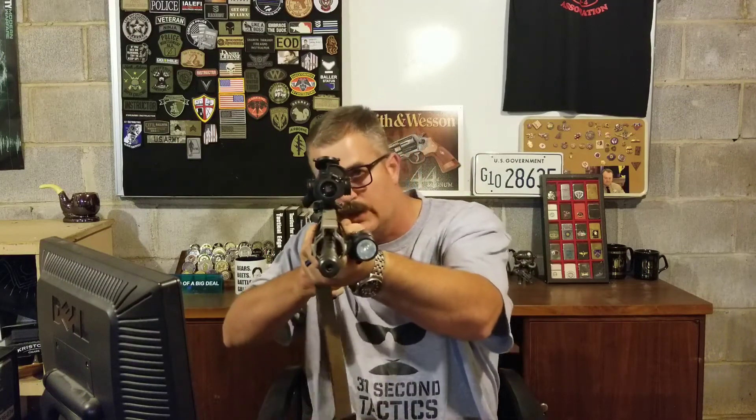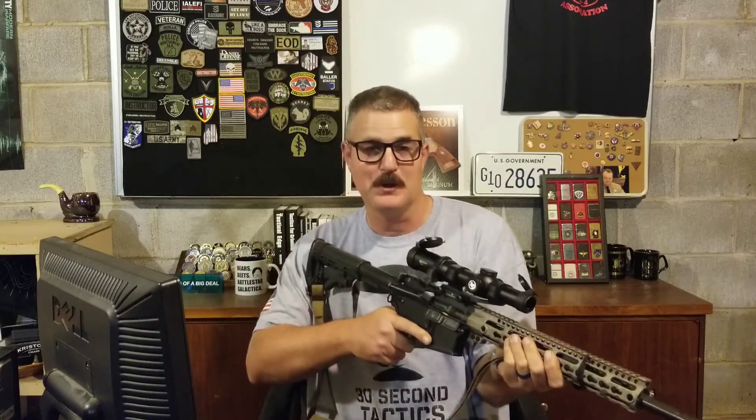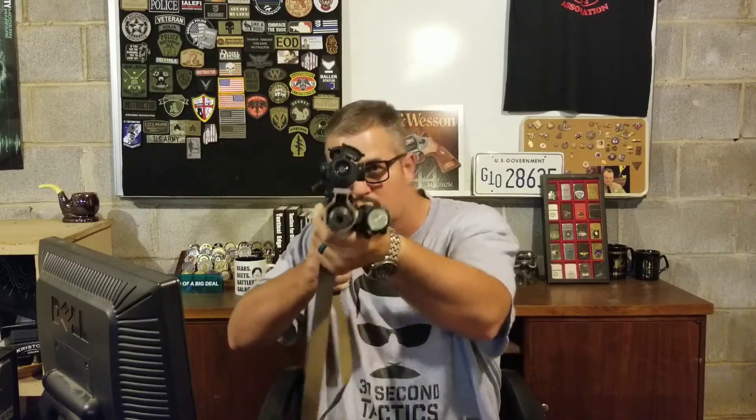If I'm the distance I am from the camera — which is less than five feet — and my scope is perfectly right on the camera lens, if I fire that round the shockwave is probably going to knock the camera off the tripod, but the bullet is actually going to pass under the camera and not even hit it. So you need to know this.